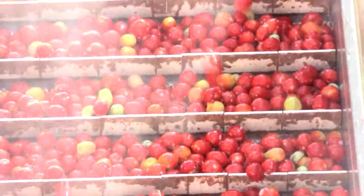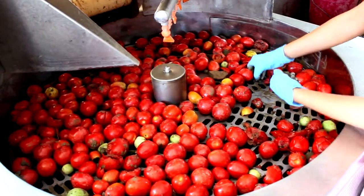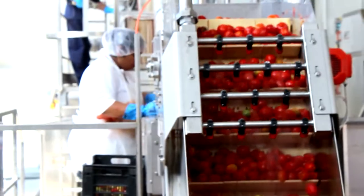Prior to entering the plant, the tomatoes have been analysed to determine their suitability for use and their characteristics, including brix level, colour, and Bostwick consistency.